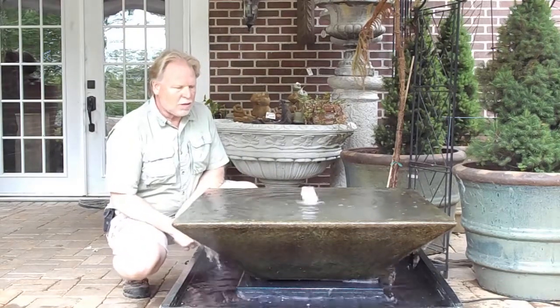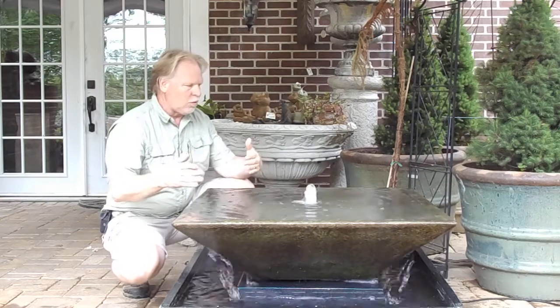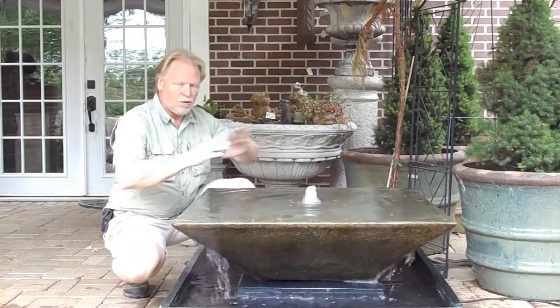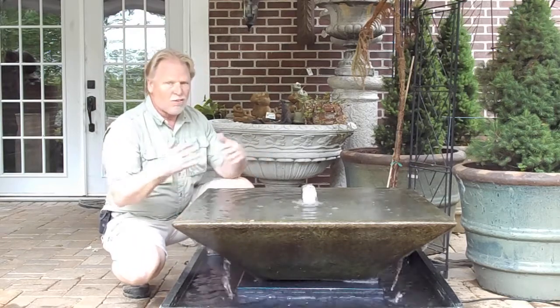I'm Kenny Lowry and today we're going to take a look at our square sunlight bowl. This is the largest square bowl that we have, so this comes in three sizes. If you look elsewhere on the website, you'll see we're using this fountain in a couple of different configurations. This is for a patio and deck.